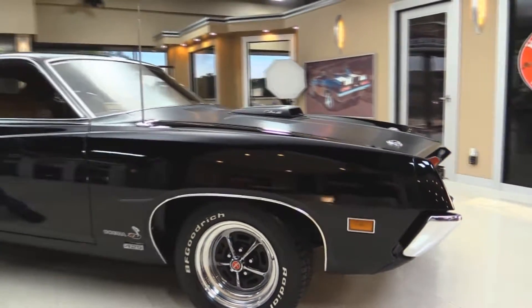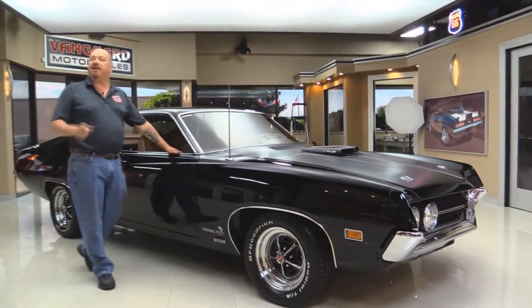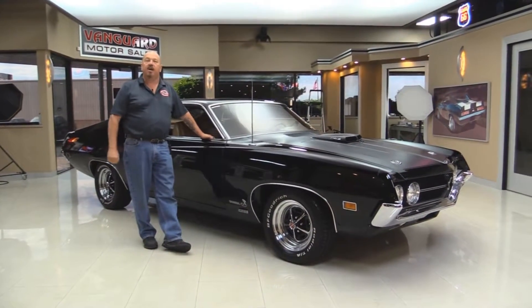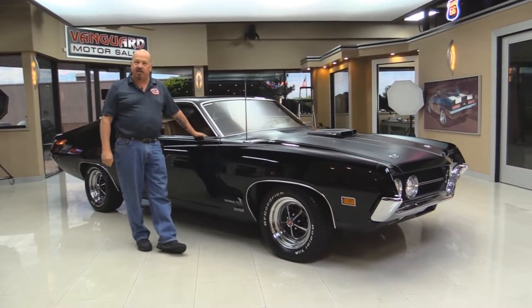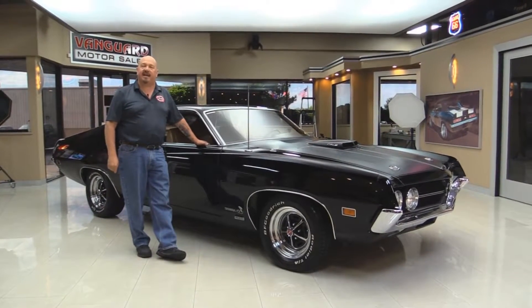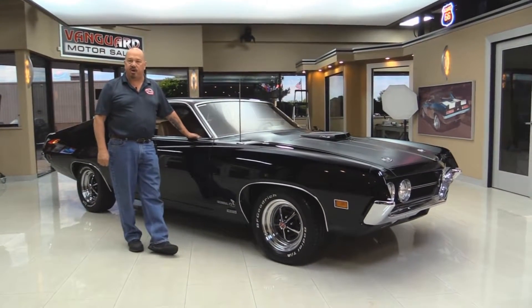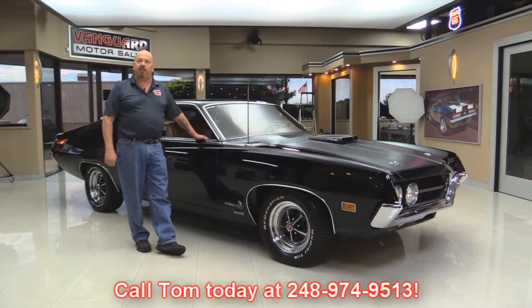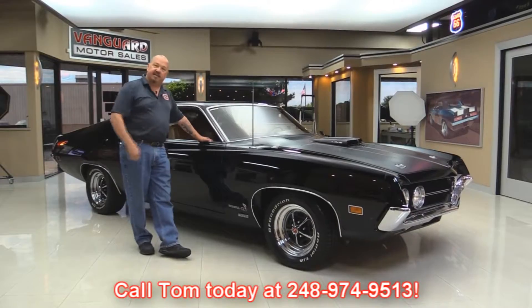At Vanguard Motor Sales we're not consignment dealers. That means we've spent the time to check this car out before we bought it. We have over 175 cars in stock right now and we inspect every one of them, so we can answer all your questions when you call at 248-974-9513. Now let's take a look at the interior.